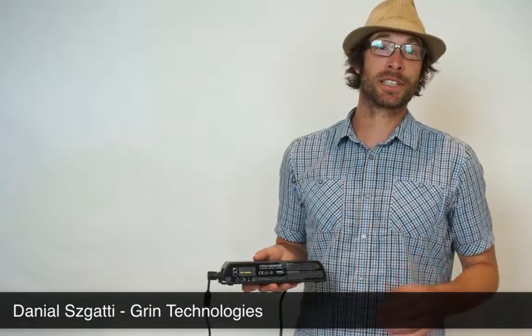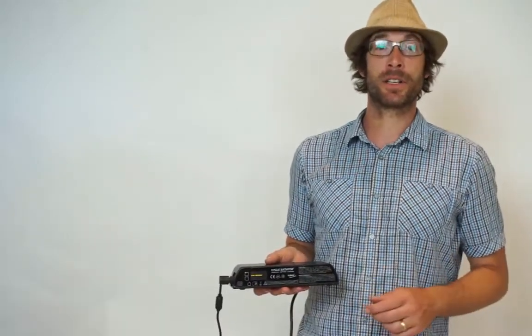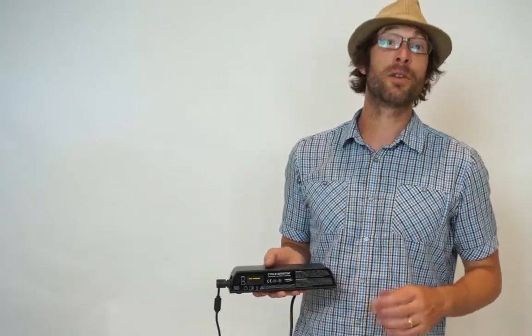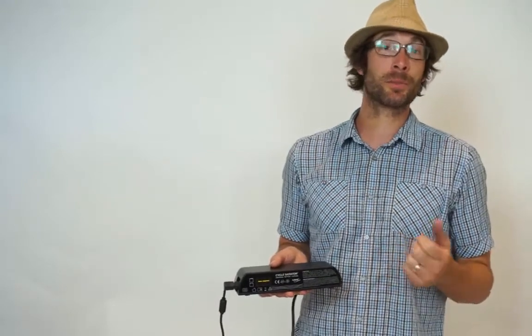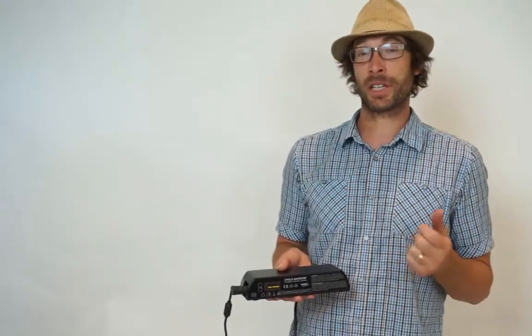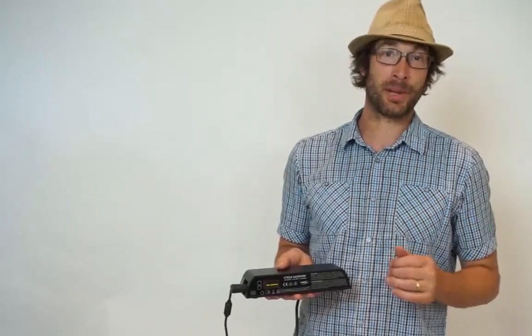Hi there, thank you for purchasing the Cycle Satiator battery charger. This next video in our series will cover the initial setup and selecting a battery profile for the Satiator. If you purchased a Satiator from Grain Technologies along with a battery, it should be configured with the correct default profile and is all ready to plug and play with your battery pack.